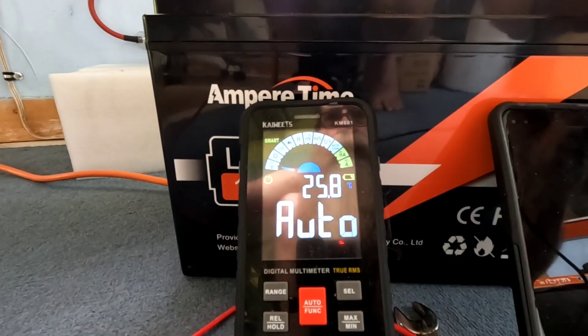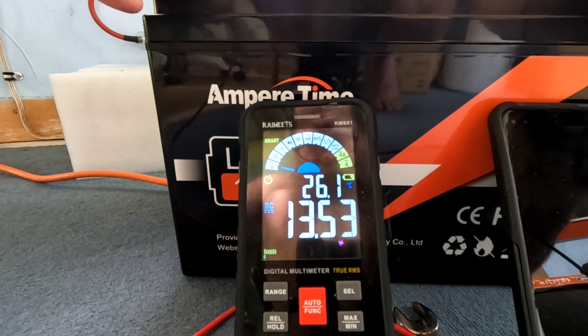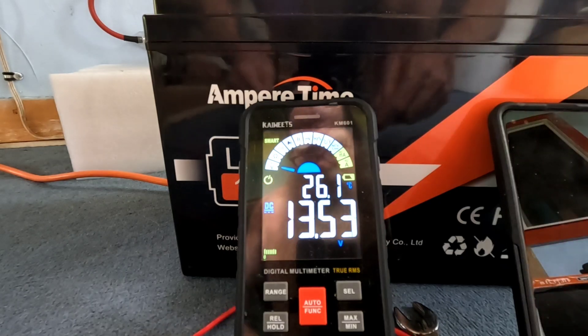I'll put the multimeter on this now. Under charge, what was 13.19V at rest is reading 13.53V — that's not accurate at rest, that's just what the 20 amps has pushed it up to right now. This charger will run until the battery is full and then cut off. The battery also has a BMS that would cut off at the proper voltage. This charger will cut off when the battery reaches 14.2V under charge.